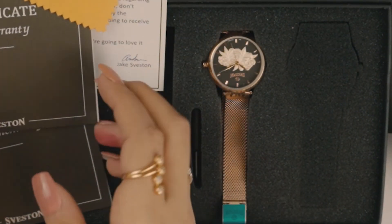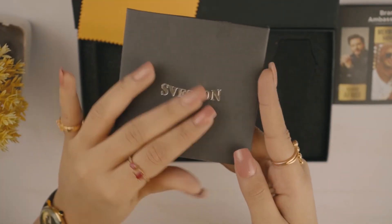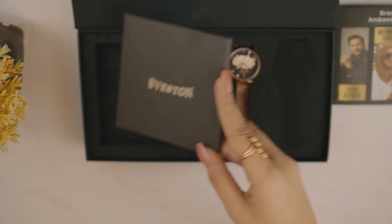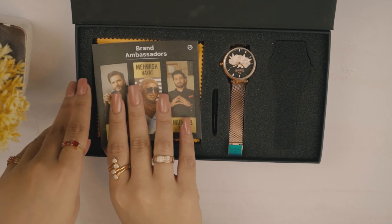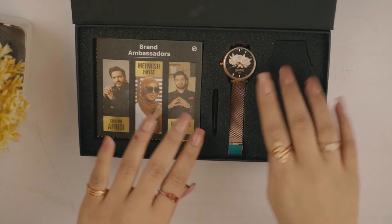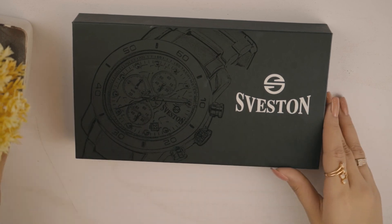Ye tha is watch ka detail review. To shop, just visit our website and place the hassle-free order. Don't forget to like, share, comment and subscribe to our channel taki you can be the first to see our new content that is posted almost daily. Apni keemti rai comment section mein zaroor share karein — we are open to suggestions always. Thank you for watching and stay tuned for more upcoming watch reviews. Until then, Allah Hafiz.